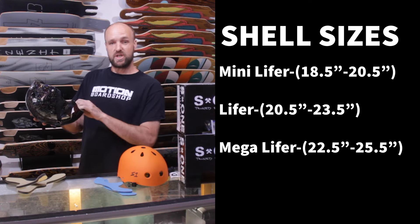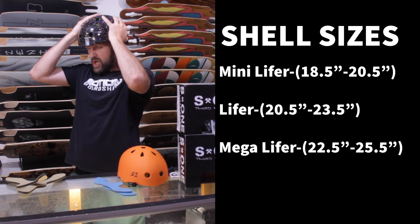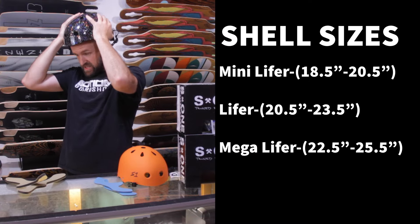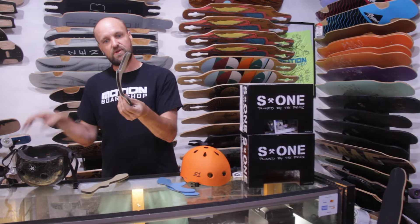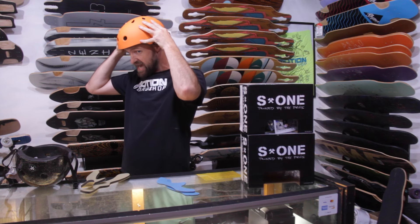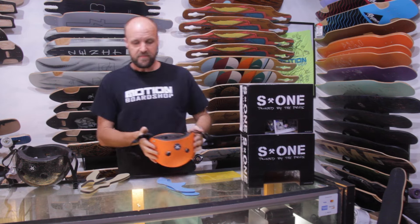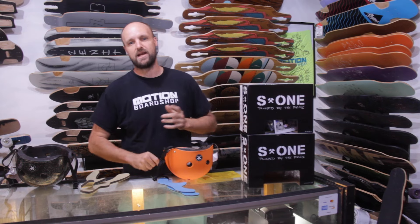To show you quickly — the mega lifer is a much bigger shell. When I put this on my head, you'll notice it has more room front to back, which is less ideal. But you can customize that fit with different thickness fitting pads that S1 makes. The lifer, by contrast, is a lot closer to the actual size of my head, which is why I went with it instead. The mini lifer doesn't fit on my head at all — it just looks tiny.